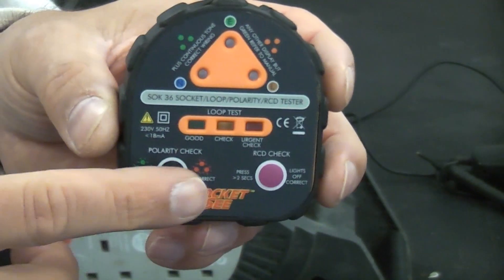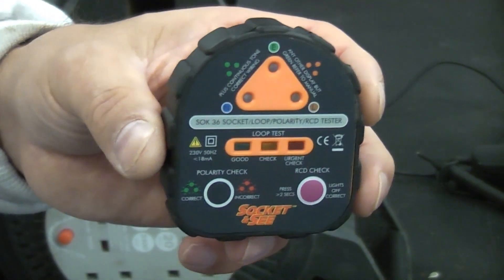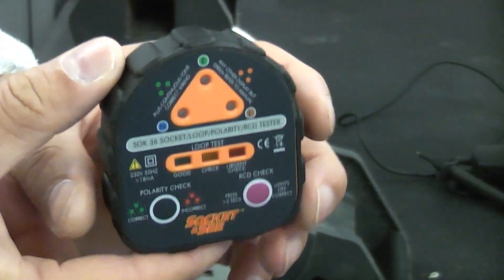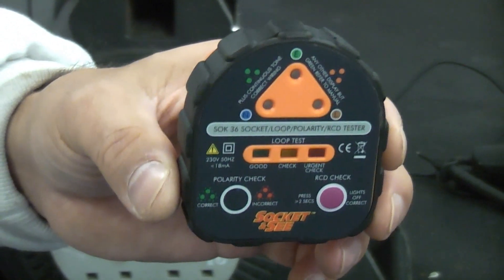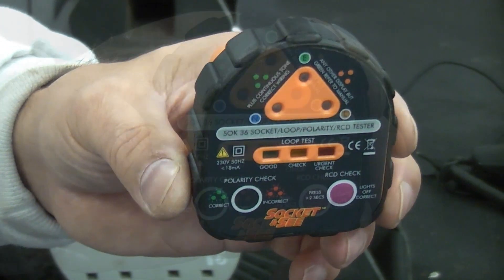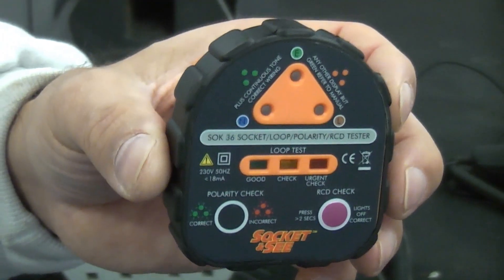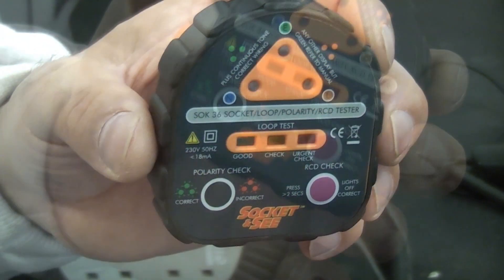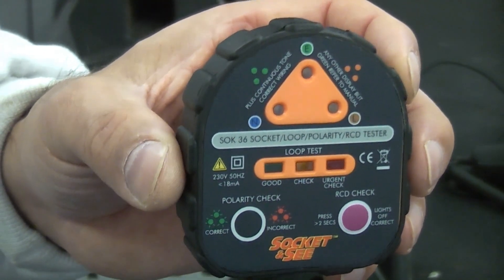Obviously if you do have a problem with your earth loop impedance you may need to get an electrician in to find out why. But for the money this is a fantastic device and it is really useful even if you have to pay the full price, which I believe is about £55. I'm not affiliated to the company in any way — it's just something I picked up because it was on special offer. I hope you found this video useful and if you have, please subscribe if you haven't done so already.